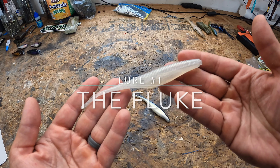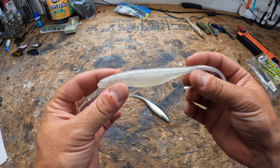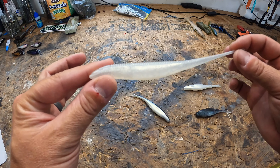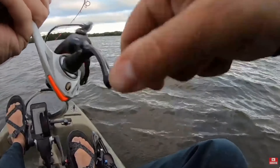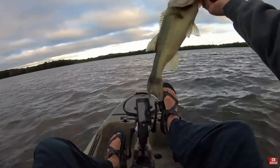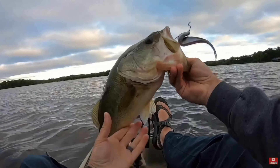The fluke right here is one of my go-to lures in the fall, especially when bass are feeding on bait balls. When you're actively searching for bait fish, having this thing hooked up and ready to go, you're doing yourself a favor. Simply cast this past the disturbance and work your way back through to mimic a stunned, dying bait fish. Bass can't resist it.